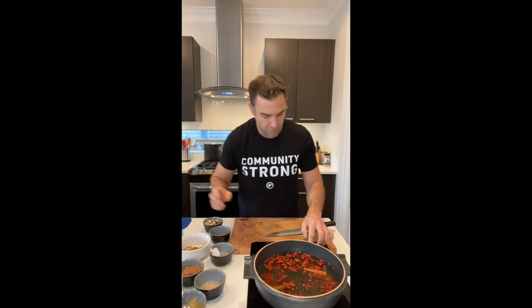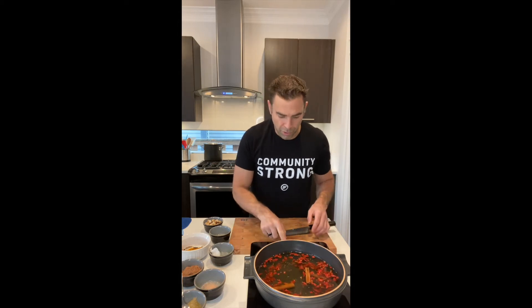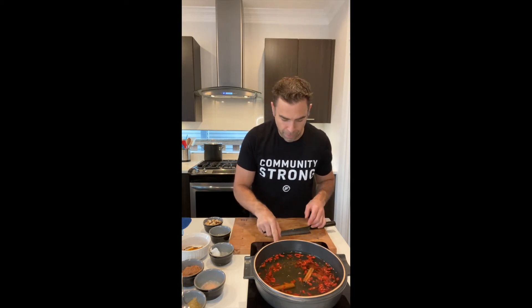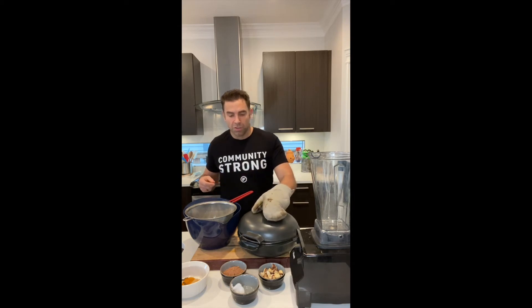We're going to turn on our device, let this come to a little bit of a boil, then let it simmer away for 30 minutes with the lid on so all the heat stays in there. And we are back — it's been about 30 minutes and we've let our tea base cook away.